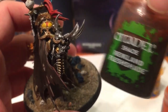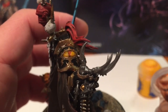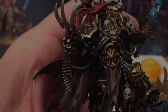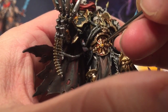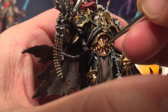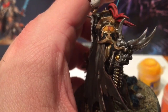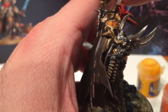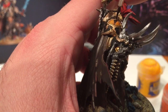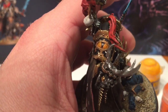Finally, we're going to take a little tiny bit of Reikland Fleshshade and go right over this eye that we've made. We'll let that dry for a few moments. Then with a very small detail brush, I'm going to put a slit of Abaddon Black in the center of that eye. I'm not particularly happy with the way the eye looks, so we're going to take Abaddon Black and just color in that triangle. That looks a bit better.